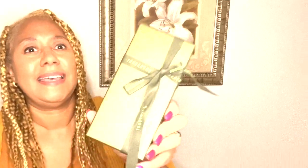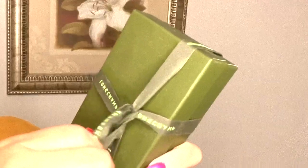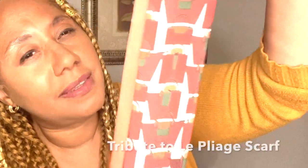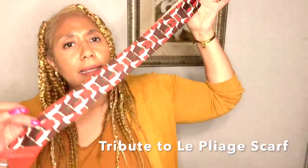Alright, let's start with the smallest item. Can you guess what this is? Let's open it up. It is a twilly in burnt orange — it is 100% silk. This is very cute and this is my first Longchamp twilly. I bought it to go with my bag.